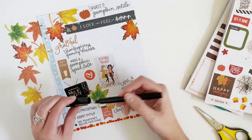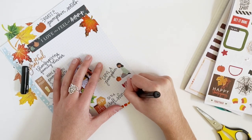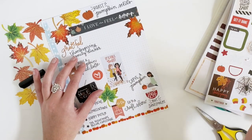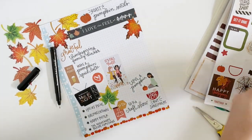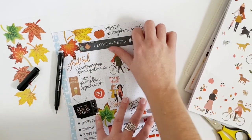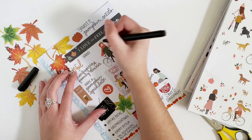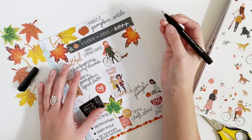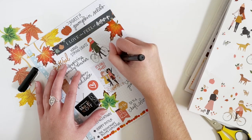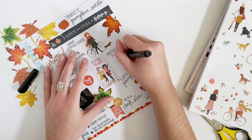I spelled 'buy' wrong — I need to write B-U-Y. So I'm going to cover that up with a sticker, and then add down here that I want to buy some sunflowers — real ones, not fake. Up here I'm going to write that I need to hang my string lights. I'm not a fan of it getting dark earlier, but I love having string lights lit in the evenings. I also need to switch my closet to fall and bring out all my sweaters.